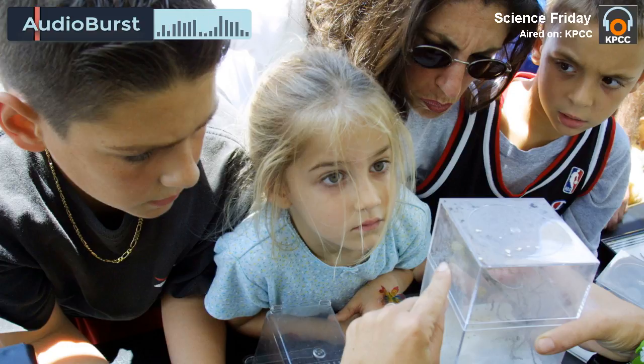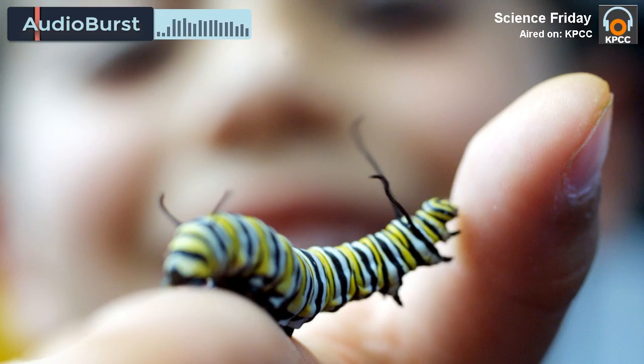They can dump out what they caught, look at it under a magnifying glass. If they want to, they can try to identify it. They could draw it. They could take a picture of it. But I would say just get them started and see what they do with it.